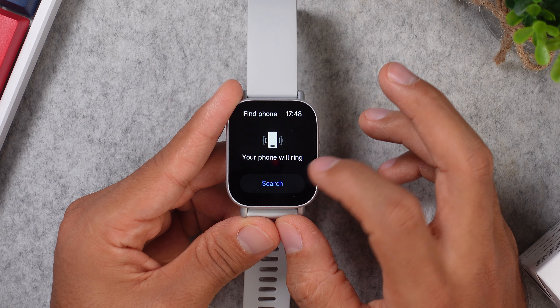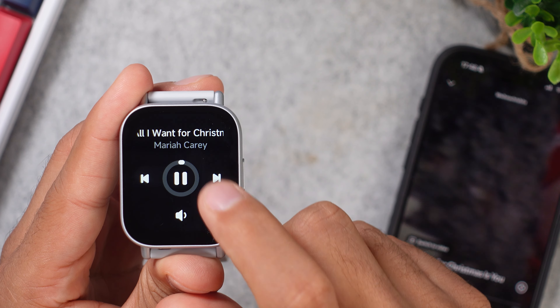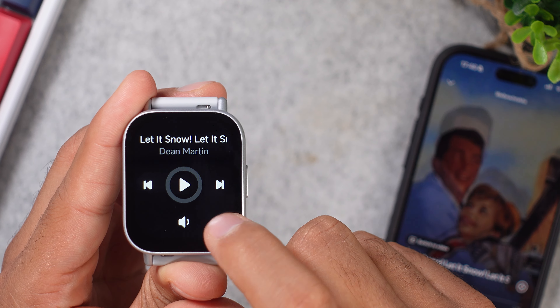You have a stopwatch, there's a timer, an alarm, and you have a find-my-phone feature, but the phone won't ring if your phone is muted. This watch also has a music player, which only controls the music on your smartphone, and you can skip a track, go back, and you can also adjust the volume.